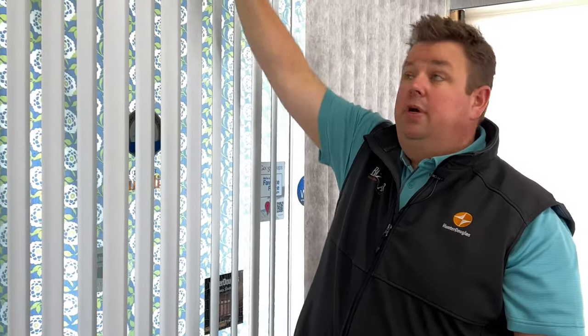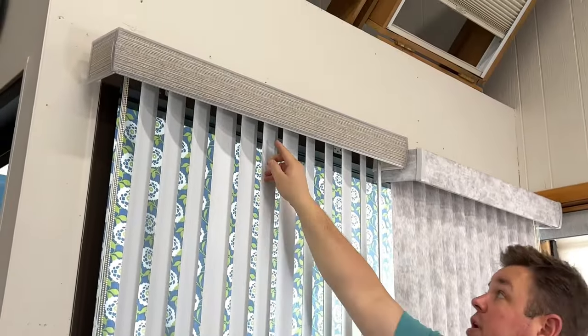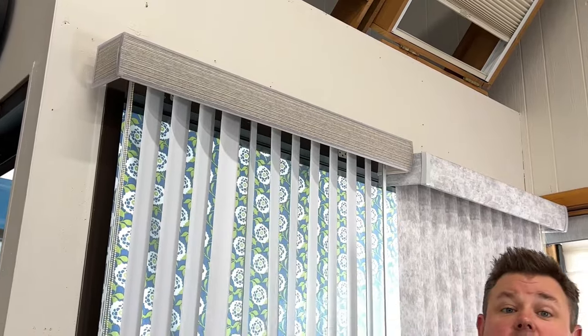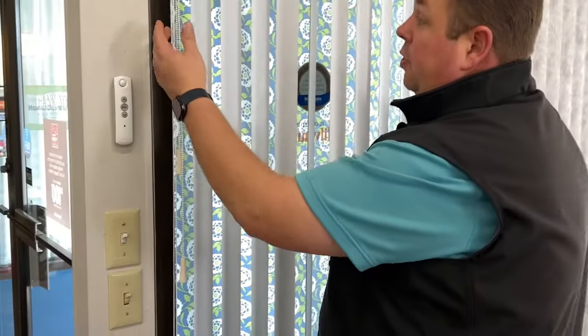Dan from Bizarre Home Decorating here to show you how to remove and get your vertical blind ready to bring in for repair. When you bring your vertical in, we don't need the valance and we don't need the veins — what we need is the headrail that's hidden behind here.